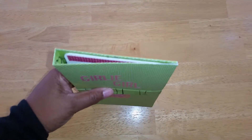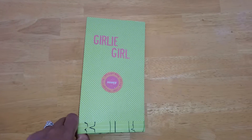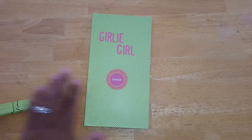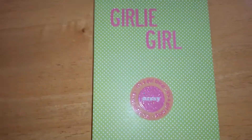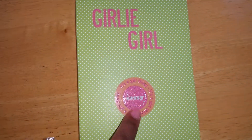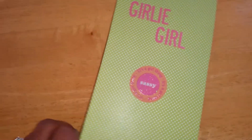We're going to slide it off like this. This is the front and it says 'girly girl.' The bottom here says 'it's a girl thing,' and then it has 'sassy' on it. That's the back.